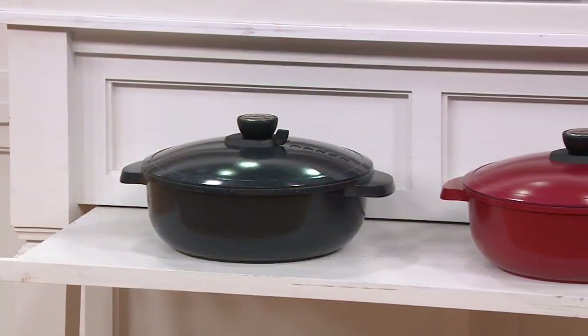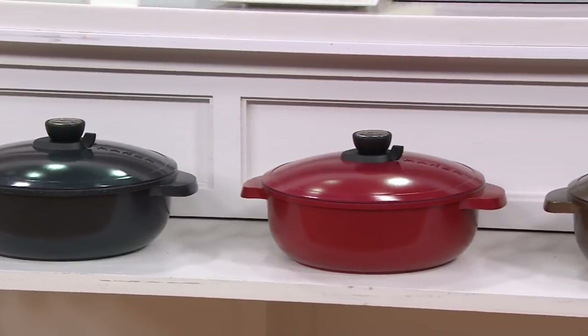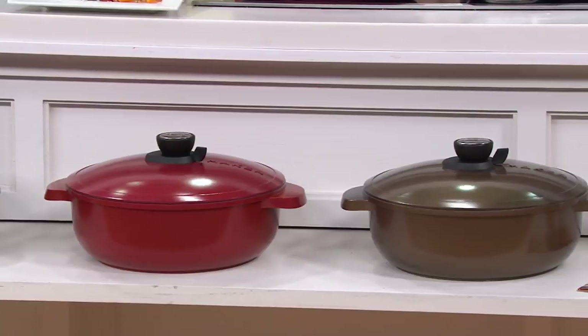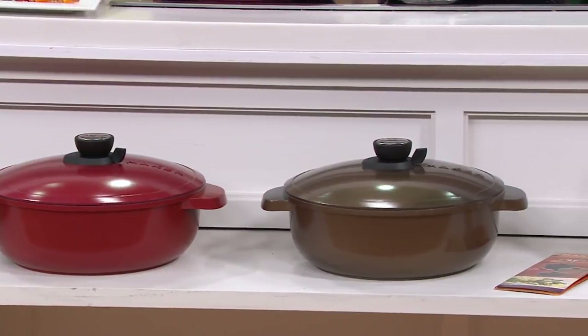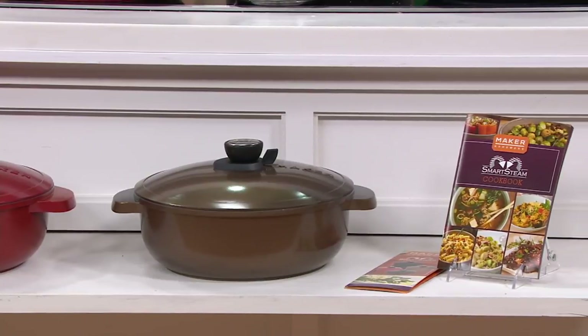We love this, and you may love this even more — you get your choice of color. You're looking at midnight black, crimson red for the true foodie who loves red, and copper bronze, which is gorgeous. That copper bronze is my most limited, and I only have about a few dozen of those available.